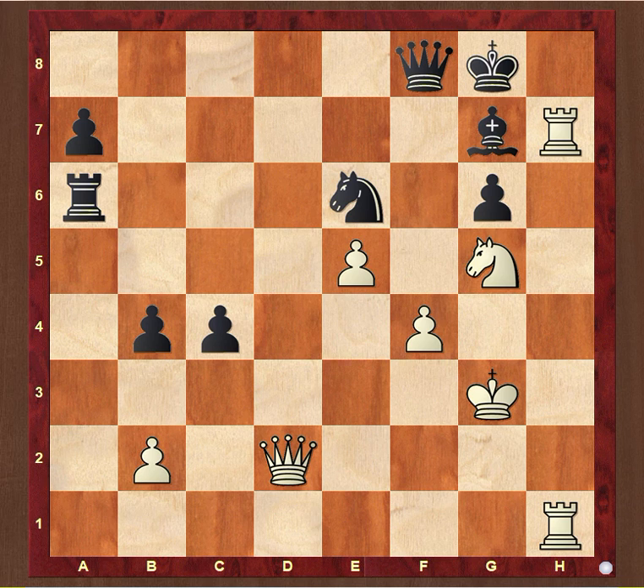We can learn double rook sacrifice on H8 with the help of the diagram. In this diagram, white moves. Once again, both white rooks are sacrificed for a single tempo, with Rook h8 check.